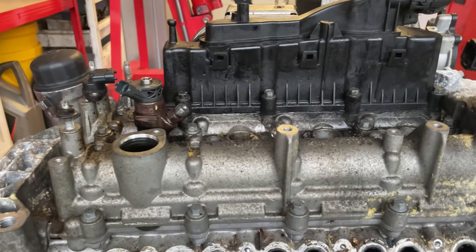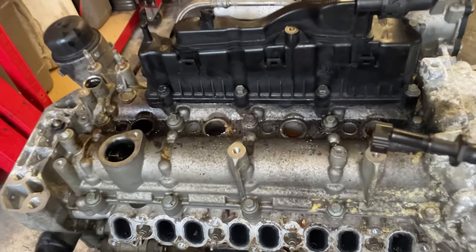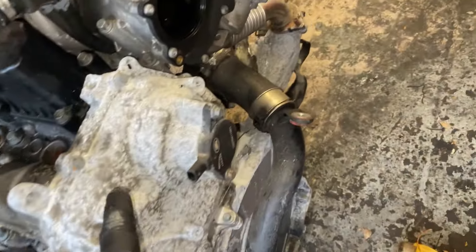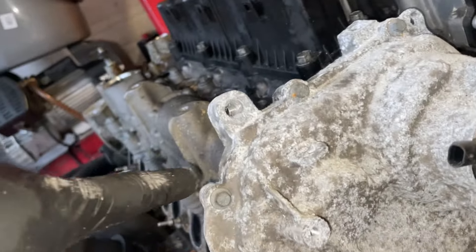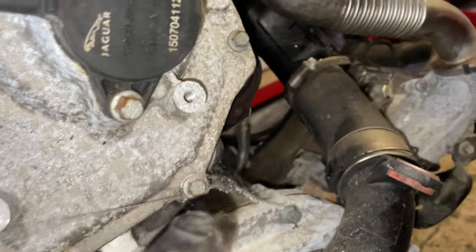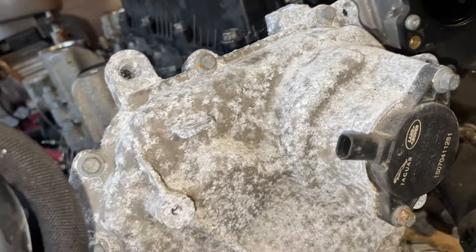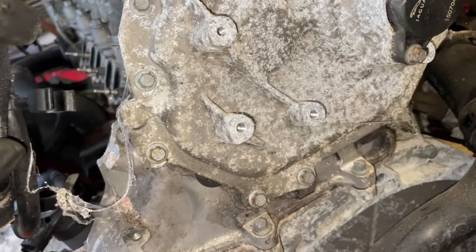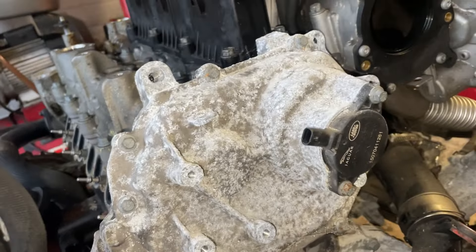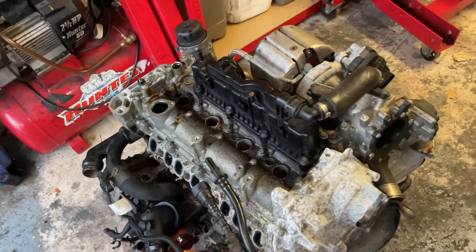Someone's been at it and I don't know what they've done, but we've got it out now. All the injectors are out. One last thing before we go further - I'm going to take this cover off, which is just eight mil bolts all the way around, so I can see what condition the timing chain is in and see if I can spot anything that's not quite right. I'll get that cover off and then we'll look inside the cylinders as well.